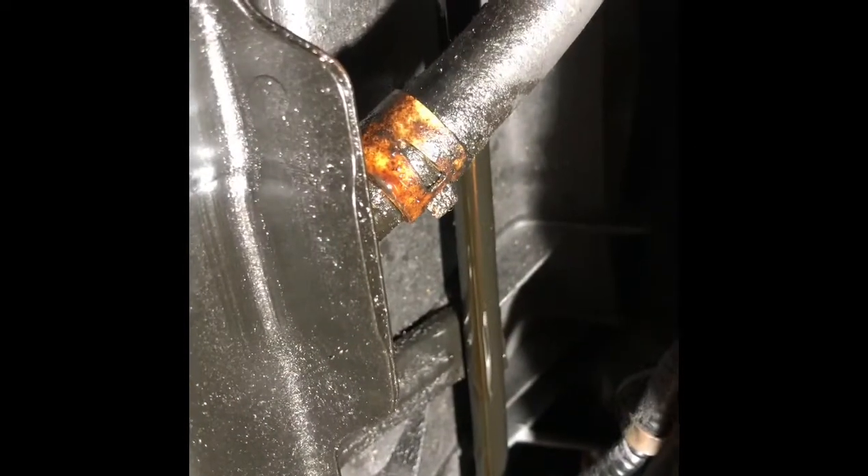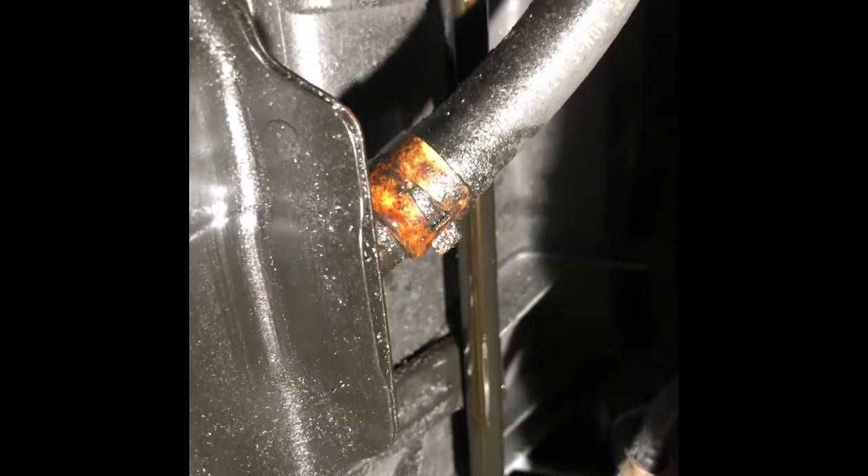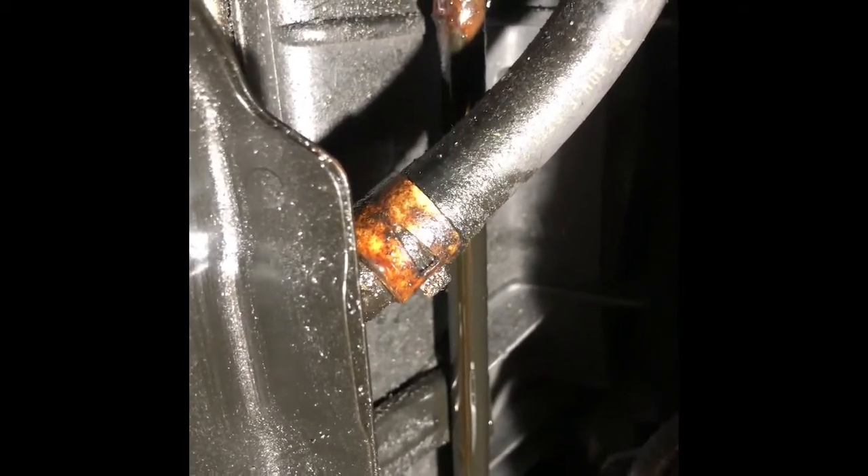Hi, welcome everyone. I'm going to fix today this 2007 Honda Odyssey transmission cooler line — it's leaking. When you go underneath, please don't go with a jack only. Please use a jack and jack stand both of them.